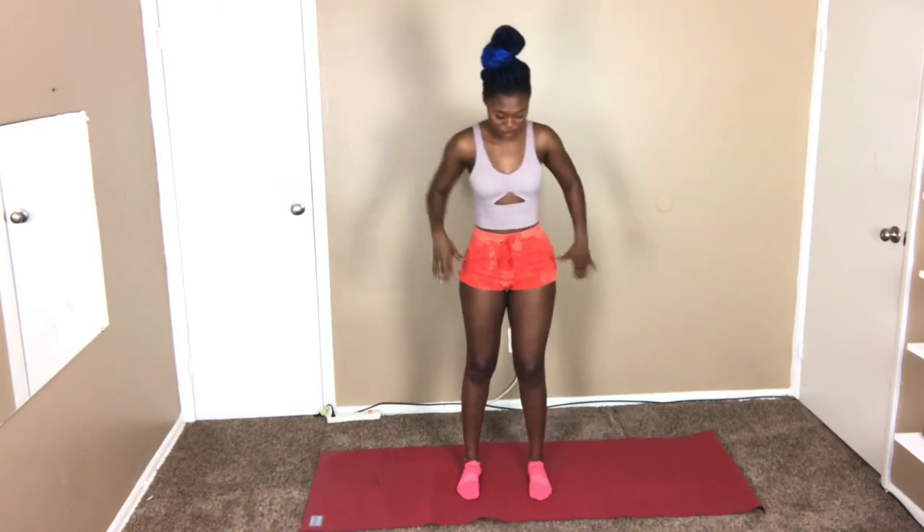The first thing you need to do is just stand straight, then we're gonna open our arms, relax, and turn our head. We're gonna do this for 30 seconds.